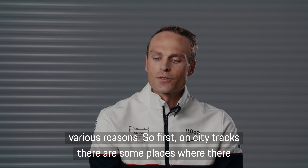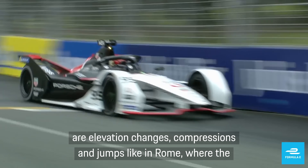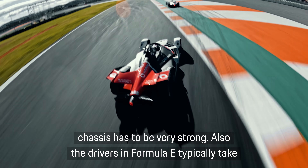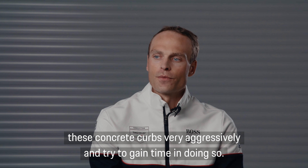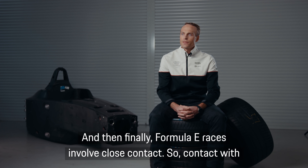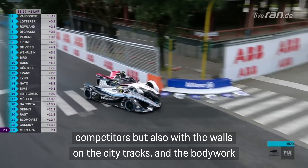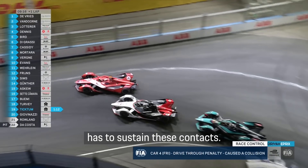On city tracks, there are some places where there are elevation changes, compressions and jumps like in Rome, where the chassis has to be very strong. Also, the drivers in Formula E typically take these concrete curves very aggressively and try and gain time doing so. Finally, Formula E races involve close contacts — contact with competitors but also with the walls on city tracks — meaning the bodywork has to sustain these contacts.